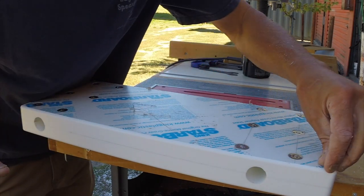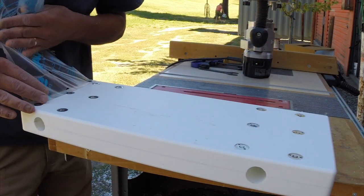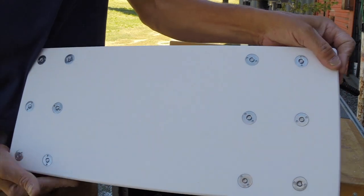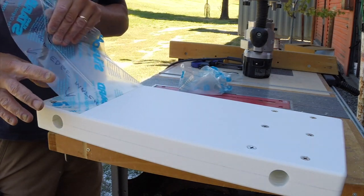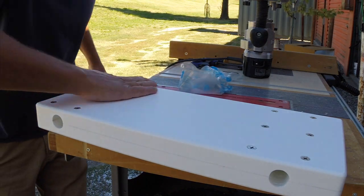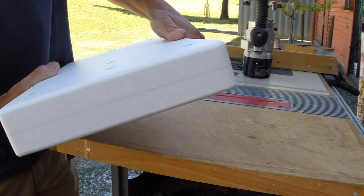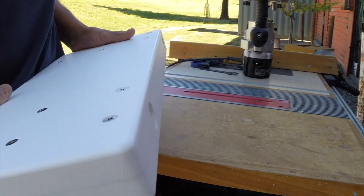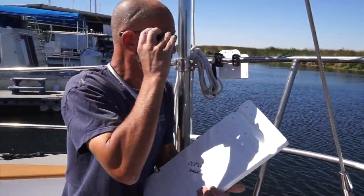Let's peel off the plastic and see how it turns out. That's the back side, and there's the side facing the cockpit — round corners, rounded edges. Let's take it back to the boat and see how it fits. The final test fit.